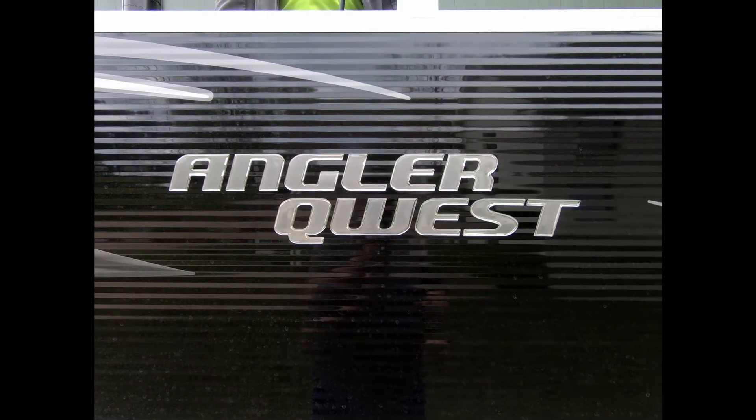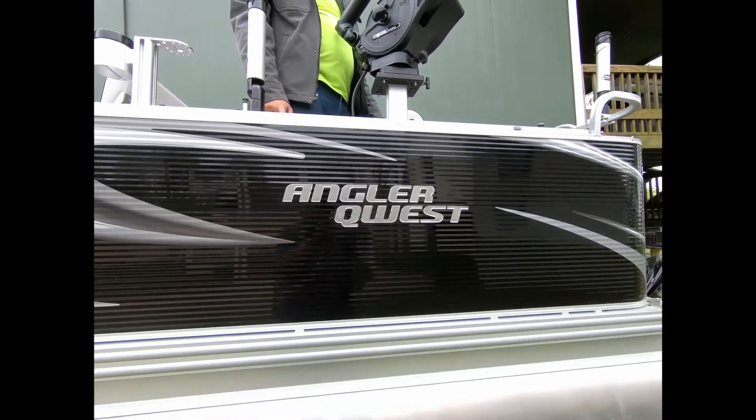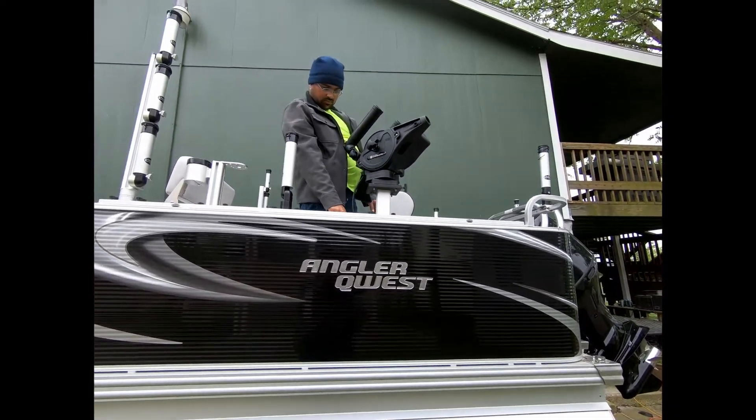If you have an AnglerQuest boat, come join us on the AnglerQuest owner's group on Facebook — we'd love to talk to you.